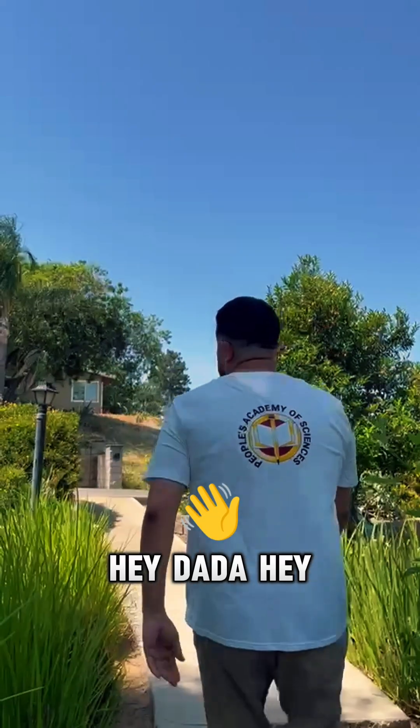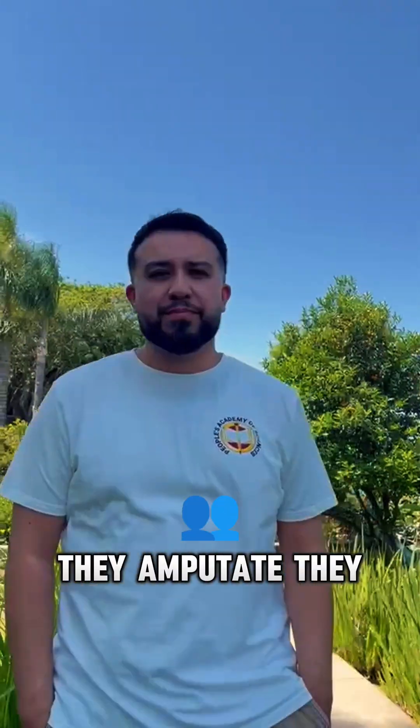Hey Dada. Hey, what's up? What happens if they amputate their leg? Someone's leg, yeah.